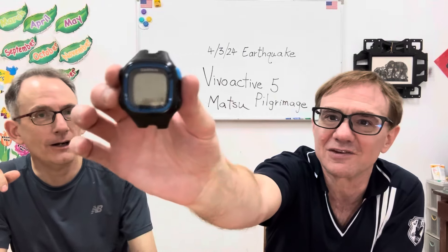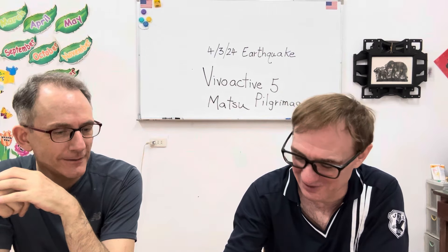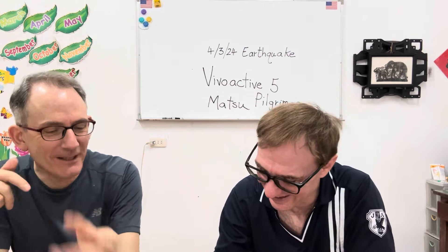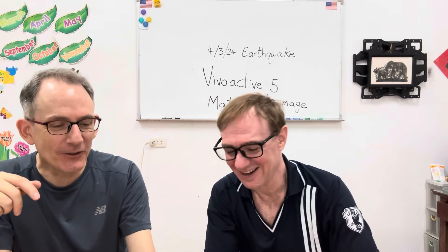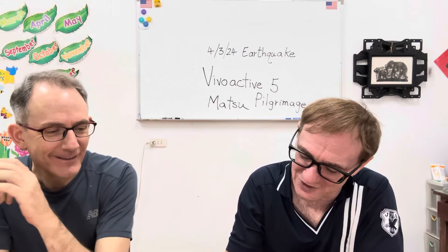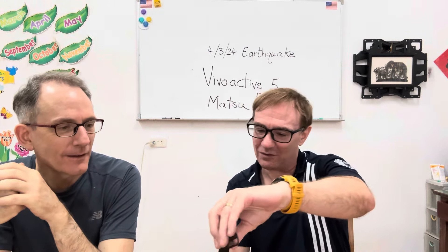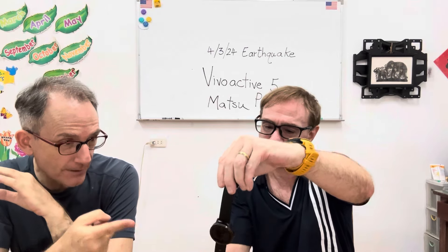Do you even know the generation of this one? Yeah, I forgot. Why do you keep this? Just for memento's sake. Put it with your trophies. You can see how it's evolved — this looks like 80s or 90s. That's the Vivoactive 3.